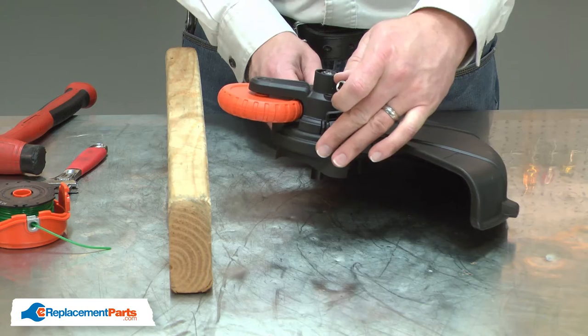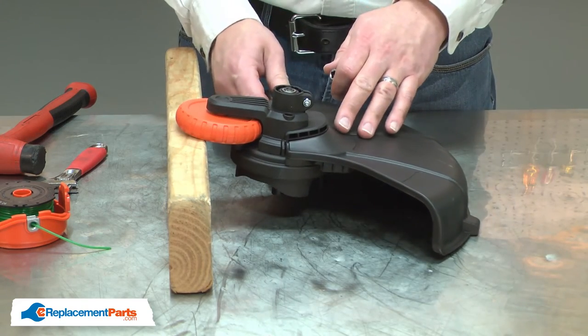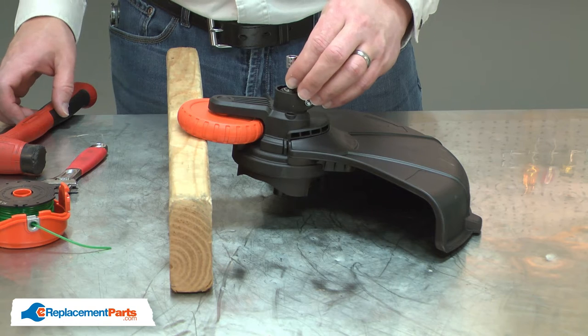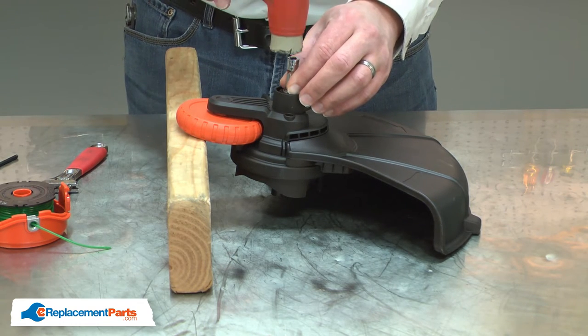Now I can remove the spool housing. I'll use the edger wheel to prop this assembly up so the spool housing is sitting away from the table. Then I'll place a small socket on the end of the spool housing shaft and use a mallet to tap it free.